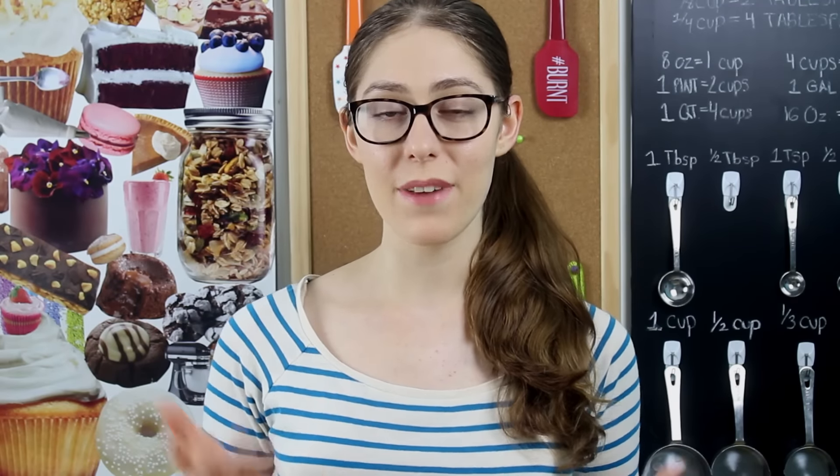Hi everyone, I'm Dahlia and welcome back to Baking Tip Tuesdays on It's Raining Flour. Today I'm going to share with you two really helpful baking tips that will always come in handy.